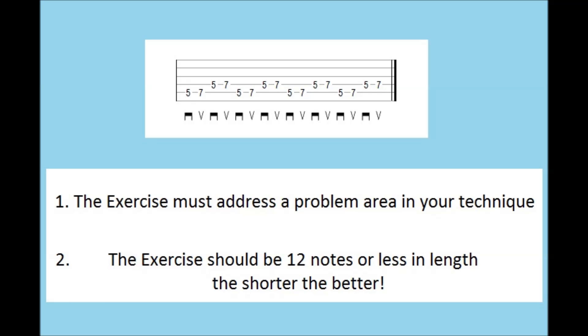So, why are smaller exercises better? It's because it allows our focus to be more concentrated, and also, the shorter an exercise is, the more repetitions you can fit into a single practice session, which means you can expect to reach 5,000 reps a lot sooner.